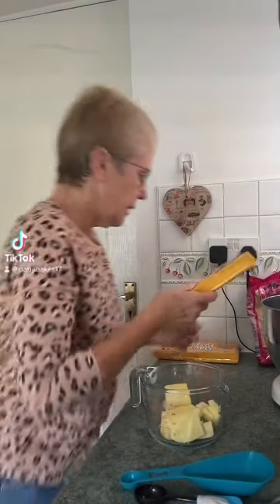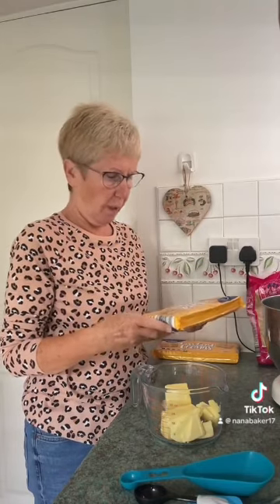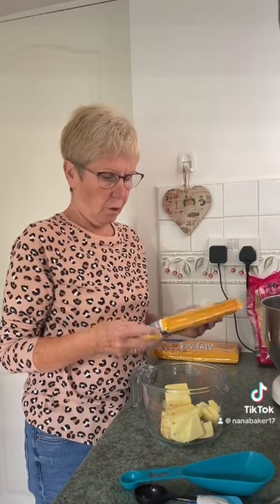Hi guys, this morning something a little different for you — I'm going to make blondies, but I'm making custard cream blondies. I thought, well, if you can make jammy dodger blondies, you must be able to make one of my favourite biscuits blondies — custard creams. So we'll adapt the recipe.